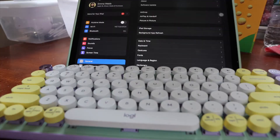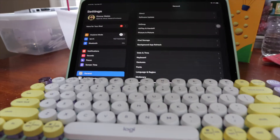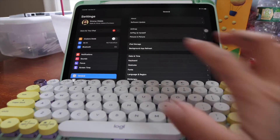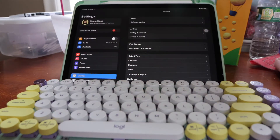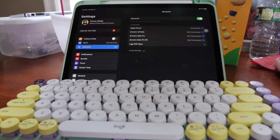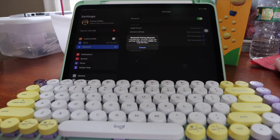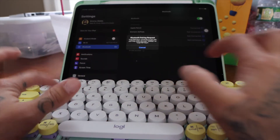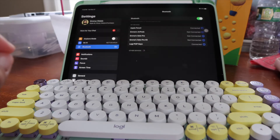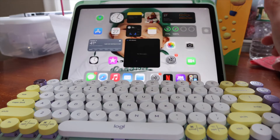This is the iPad Air 4 in sky blue — not that you can tell because it's in a green case. The keyboard is blinking, so let's go to Bluetooth. Logitech Pop Keys — how simple. It says to enter the code: 10692. Easy, connected!